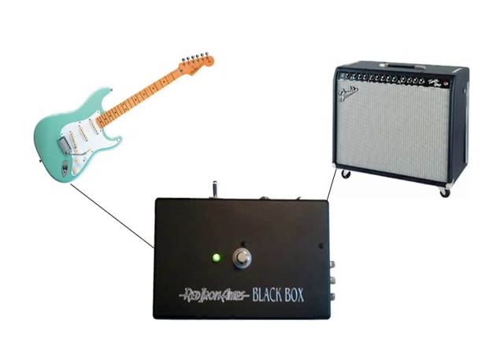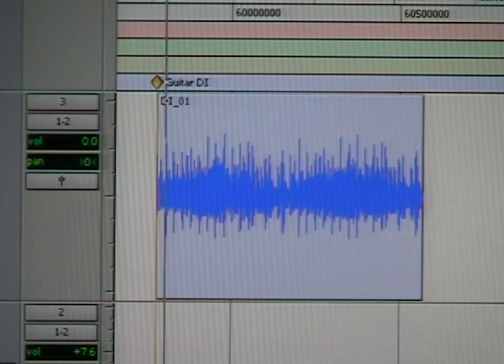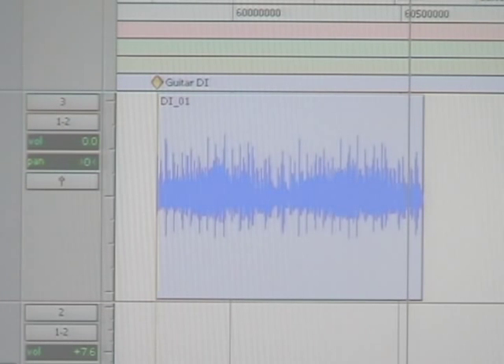A Black Box inserted into the signal path. The next sample was recorded direct into Pro Tools, and now with a Black Box.